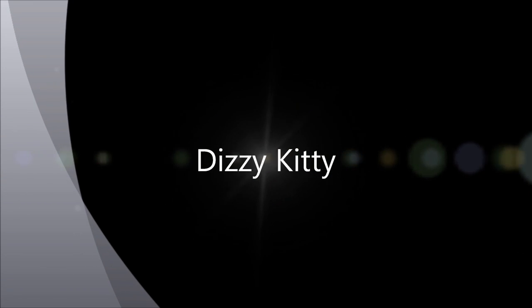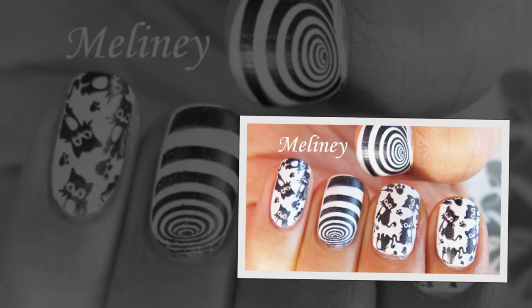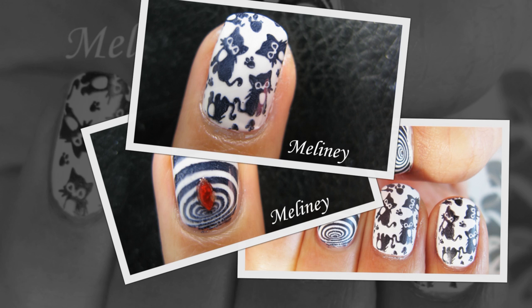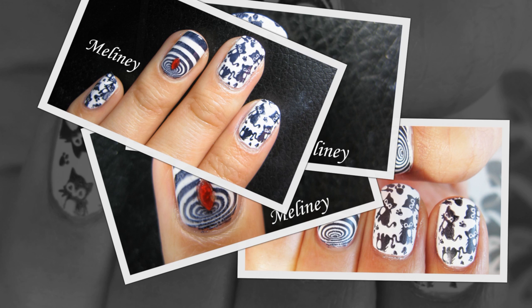Hi everyone! Today's design is a stamping design created using a new XL image plate available on my website melanie.com. It has lots of cute prints including full image patterns and cartoon characters. This kitty print is just one of many awesome designs on this plate. Take a closer look next time you visit my store — you can find the link in the description box below.